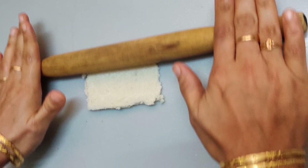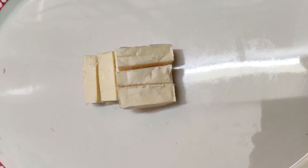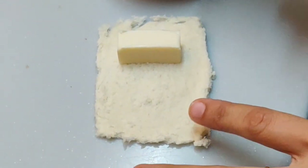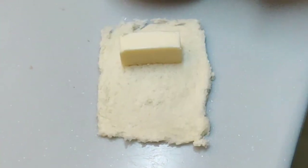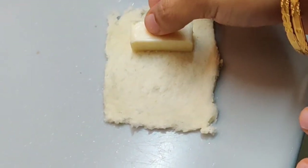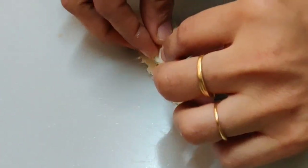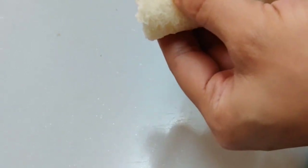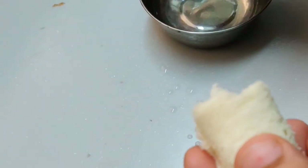Flatten the bread using a rolling pin. Cut the cheese cubes into three pieces each. Now dab the corners of the bread with water, and once that is done, roll the bread along with the cheese inside it. Again, lock the corners by dabbing some water and seal all the corners.